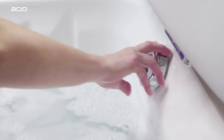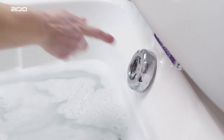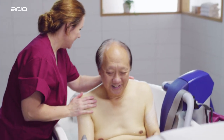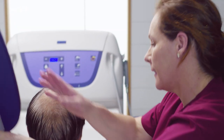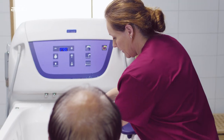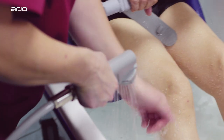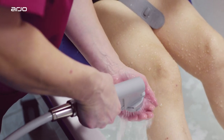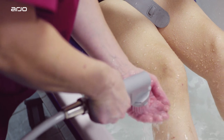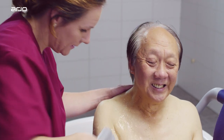After bathing the resident, open the drain to let the water run out. Move the backrest to its original position by having the resident place their hands on the handle and lean forward. To rinse the resident, press the water release and direct the water stream away from the resident. Remember to check the water with your bare hands. To keep the water flowing, press the lock button on the nozzle. To unlock, simply press again.